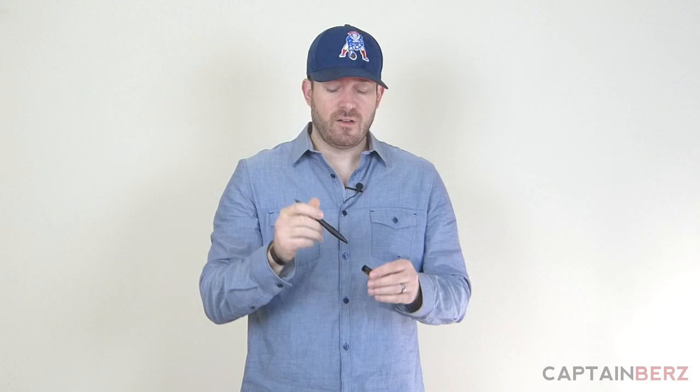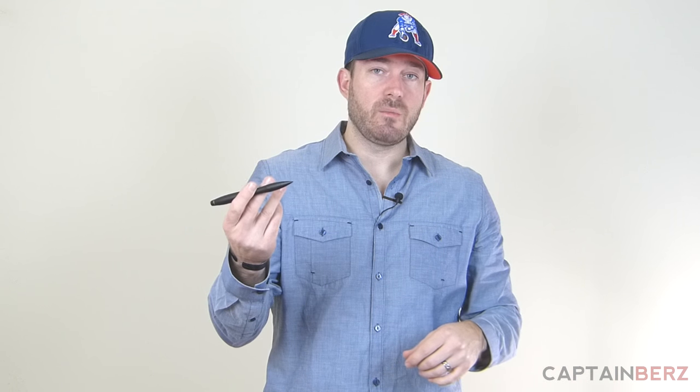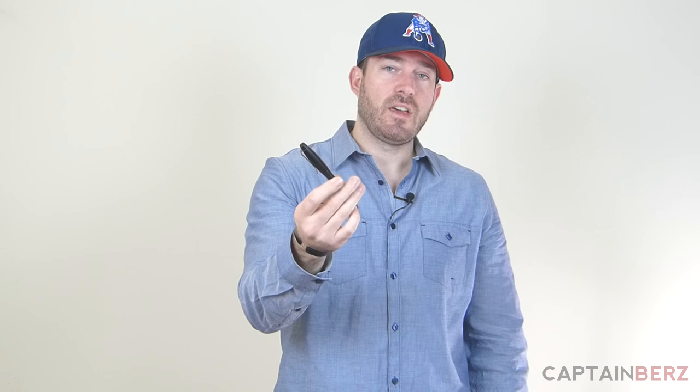It actually uses a Fisher Space Pen refill — you can write upside down and all that. It's a really good pen, nice and heavyweight, it's aluminum, but not too heavy, just has a little bit of weight to it. It's shaped so that you can use it in different situations. CRKT has videos on the inventor and what he says they can be used for in different holds and stuff. If you're looking for something for someone who wants self-defense when they can't have a gun or a knife, the CRKT Williams pen is $35. Link below.